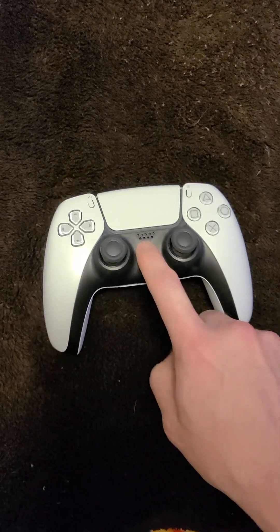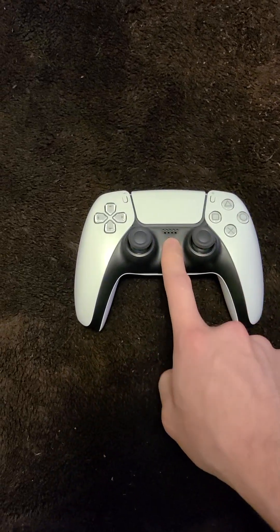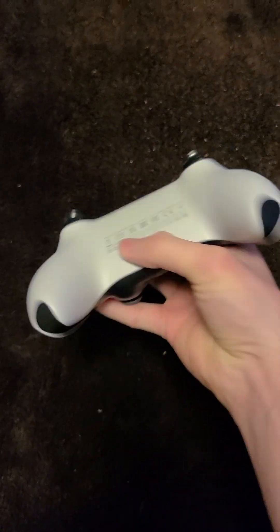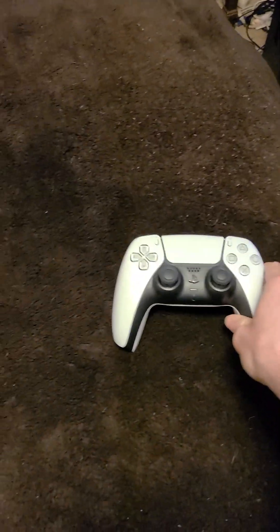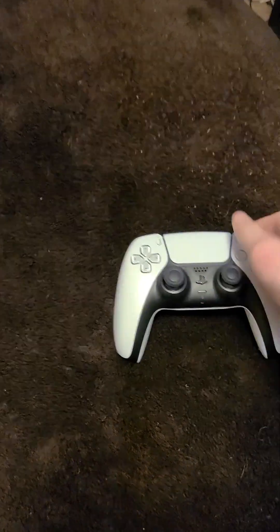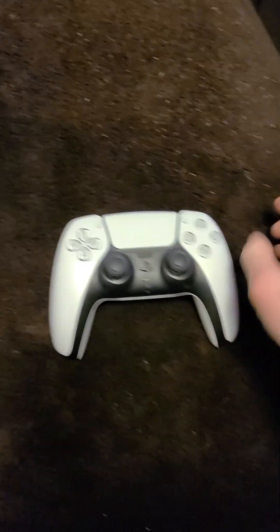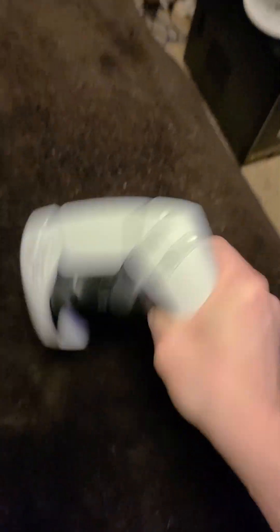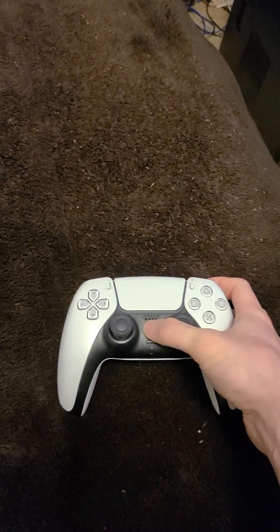I've had it on the charger, it's charged up. I tried the USB thing attached to my PS5 — that doesn't work. It's not damaged or anything, because I was, you know, going like this during the stream. And it won't even turn on. This is a PS5 controller. I mean, what's wrong with it?